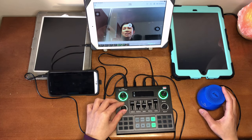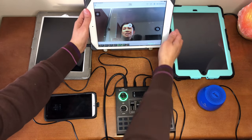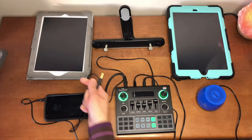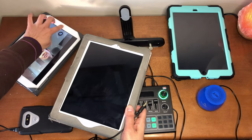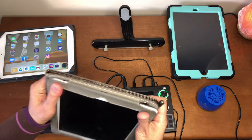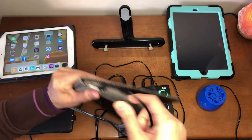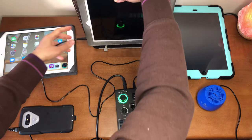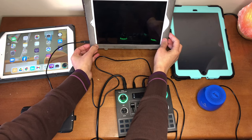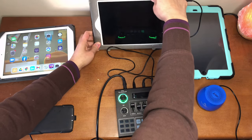Now let's try the next one — the iPad Air. All the settings will remain the same; we just remove the cable from the iPad 4. For the iPad Air, we just locate the headphone jack — it's right there — and connect it. Everything else should be the same.